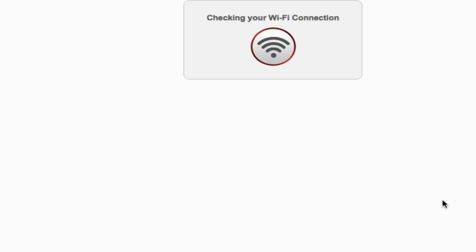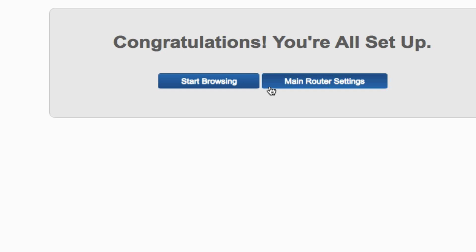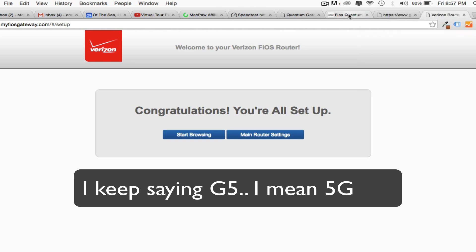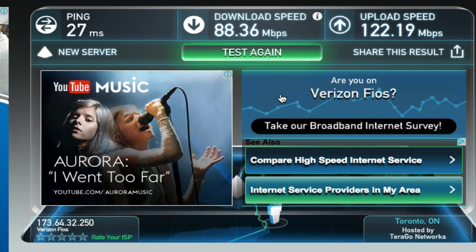Click next. You're successfully reconnected to your router. Congratulations, you are all set. So right now I'm on the 5G network. Let's take a look and do a speed test now — 88 and 122.